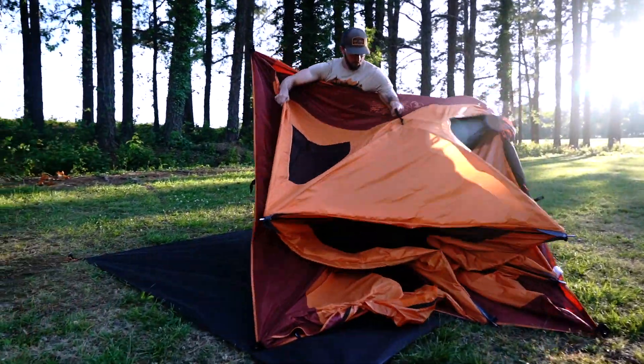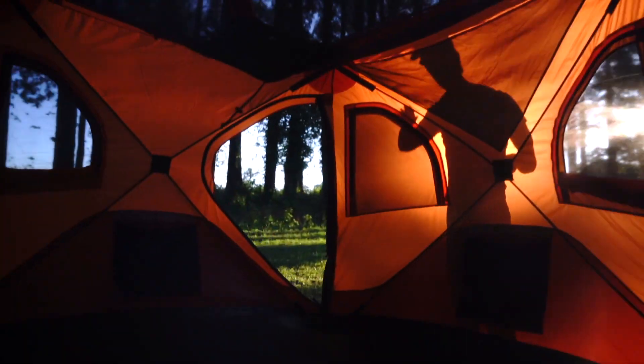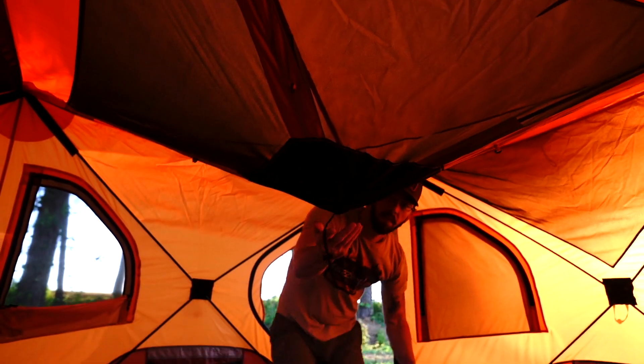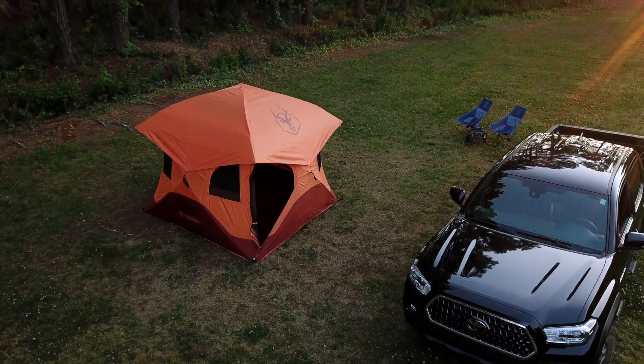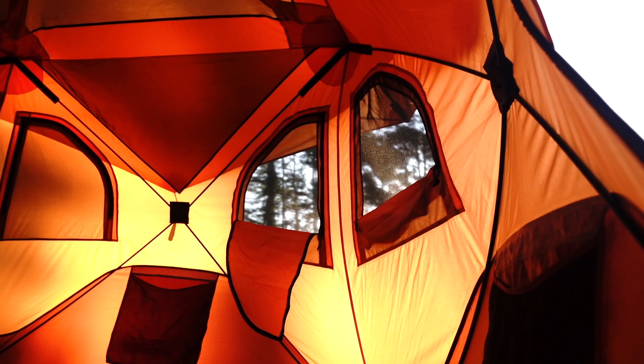Quit stressing over complicated instructions or navigating a bunch of loose parts. Simply pop out the wall hubs, pop up the roof panel, and you're done. The Gazelle T4 Overland Edition easily accommodates up to four people with a spacious and comfortable interior.